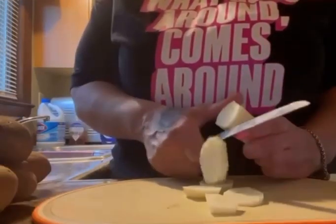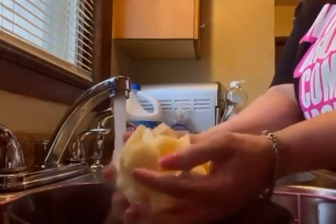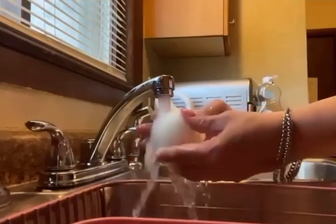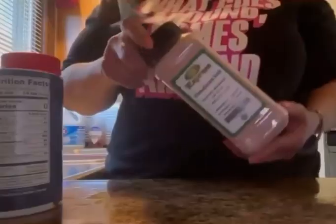Now cut them on up. Wash those potatoes. Don't eat dirty potatoes. Now wash that onion, baby. Start cutting that onion.